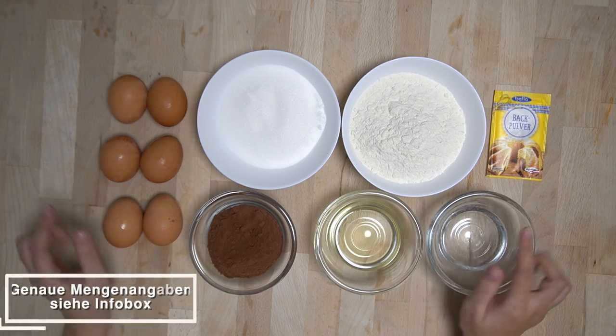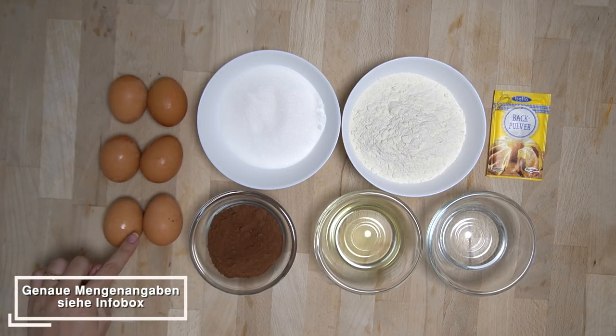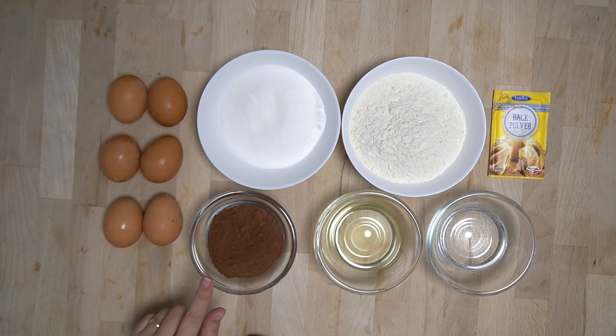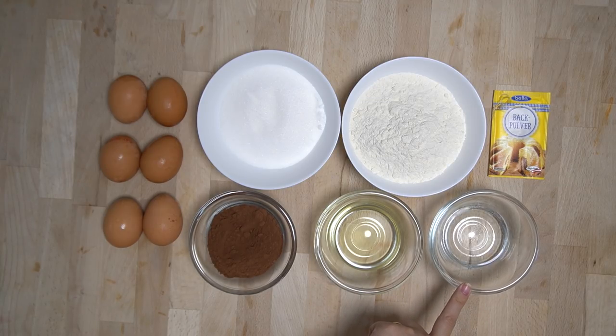Für unsere leckere Weihnachtsschokoladentorte brauchen wir 6 Eier, 200 Gramm Zucker, 200 Gramm Mehl, eine Tüte Backpulver, 40 Gramm Backkakao, 40 Milliliter Öl und 40 Milliliter Wasser.